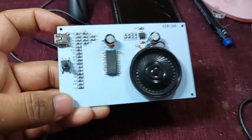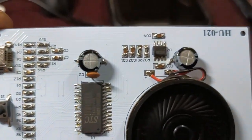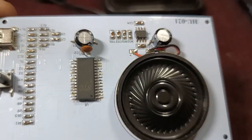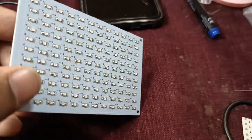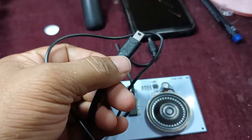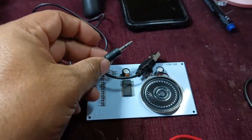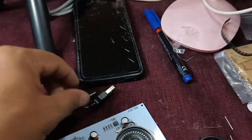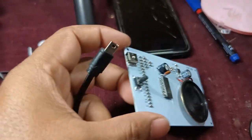I have finished all the circuit assembly. I have connected each and everything — this is the amplifier IC. All the LED arrays are visible. In this kit we have one power connection through USB and a 3mm jack. We need to connect the supply connection here. This is the pin which we need to connect. This works on a 5-volt power supply.